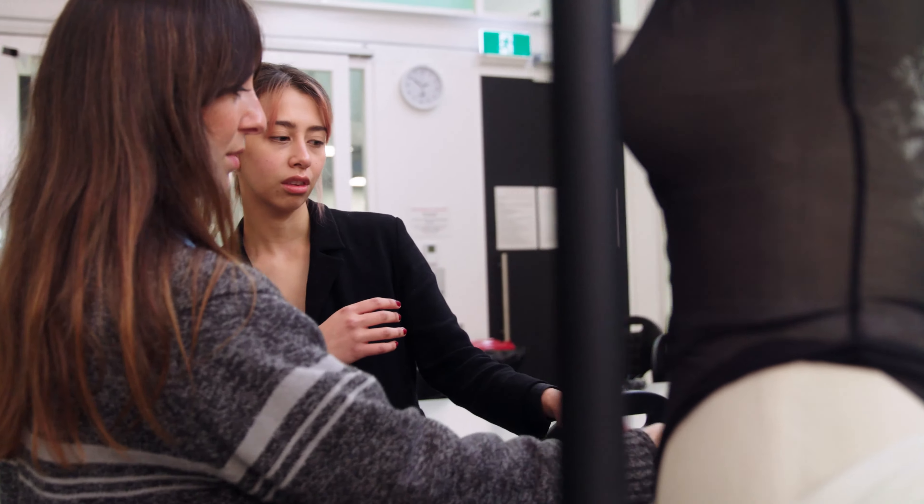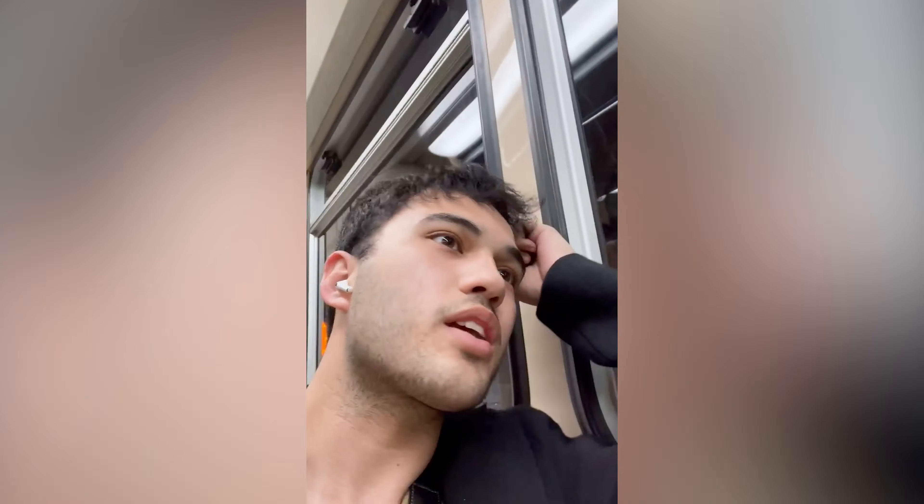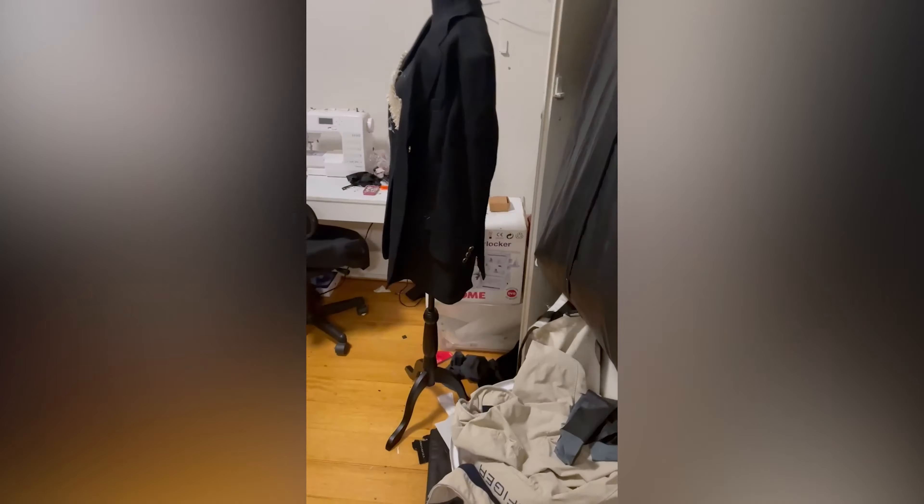I just finished another session at uni and I'm going home to continue. This is my life — my bed as a bloody storage space.